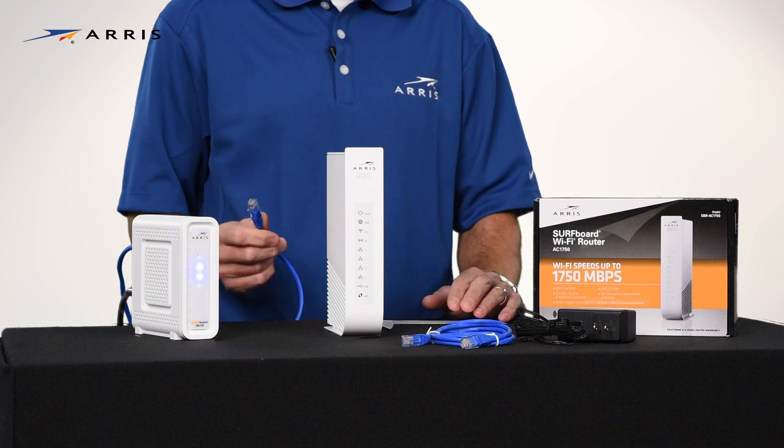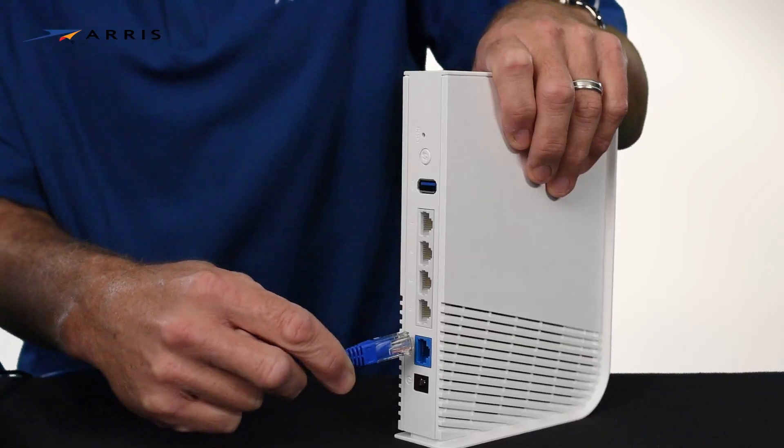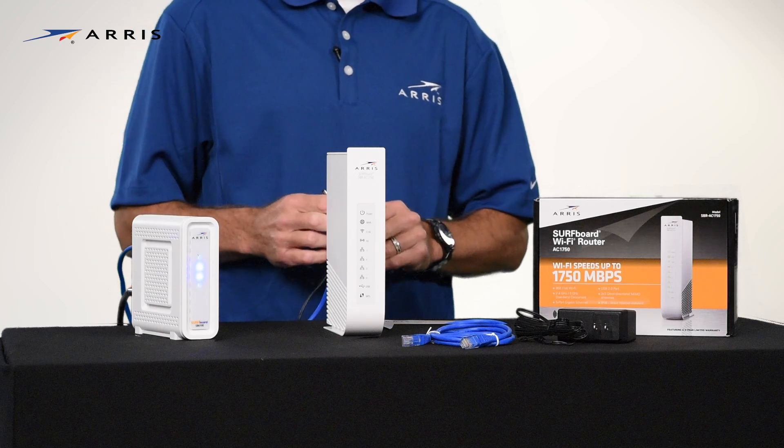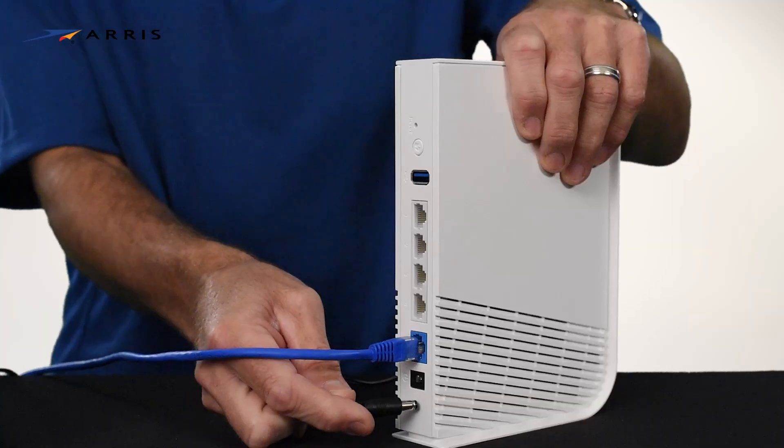Connect the blue Ethernet cable from your modem to the blue WAN port on the router, and then connect the power supply and plug it into an outlet.